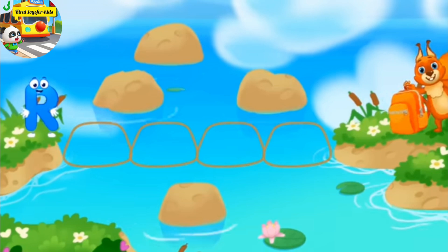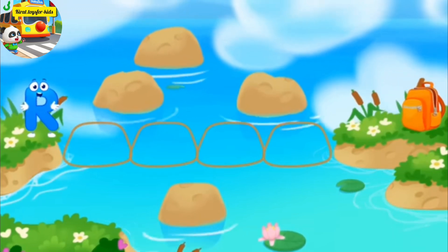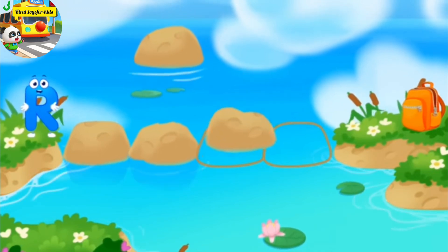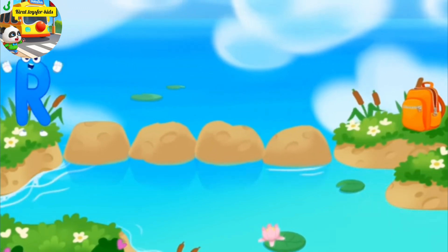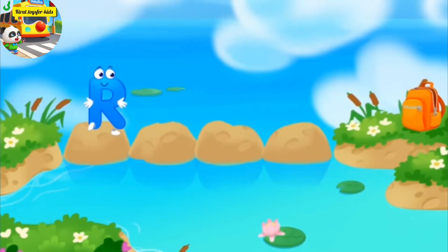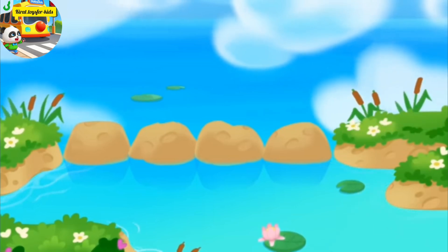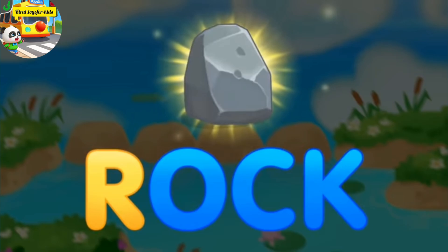Letter R found itself on the other bank of the river. Make a path from rocks so that the letter R could run over to the backpack. Drag the stones to make a path. Cool. R, rock.